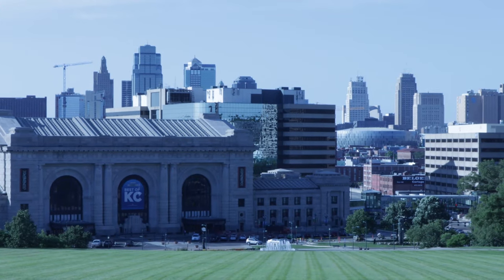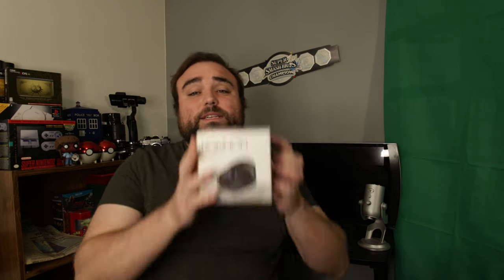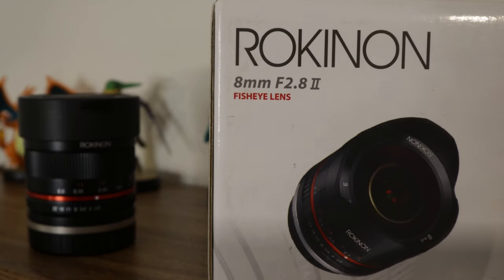If you're just joining me for the first time, my name is Sebastian Smith. I am an actor, improviser, and video producer based here in Kansas City, Missouri. On nerdyknickknacks.com, what I like to do is take a look and review some of the best nerdy gear around, including camera equipment, audio equipment. And today I'm taking a look at the Rokinon 8mm f2.8 fisheye lens.